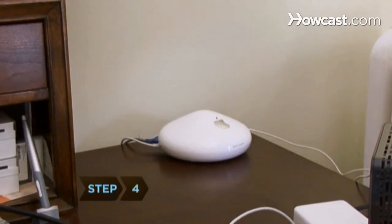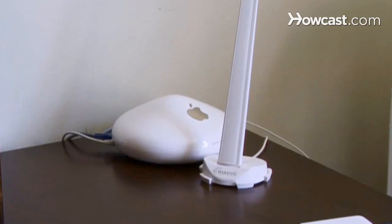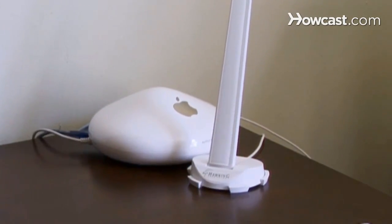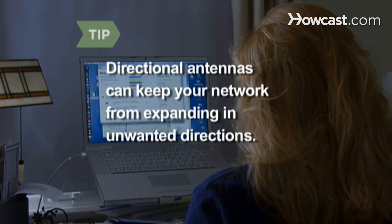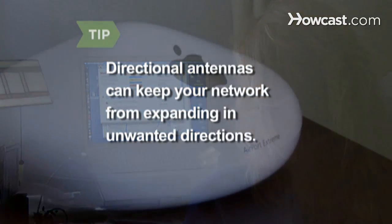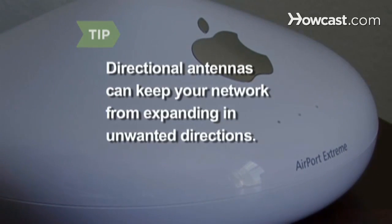Step 4: Replace your wireless router's antenna with a more powerful one. There are two kinds of antennas: omni-directional, which extends a network in all directions, and directional, which extends it in a limited arc. Balance convenience and security — a network becomes less secure as you expand the physical area from which it can be accessed. Directional antennas are a good way to prevent extending your network in unwanted directions.